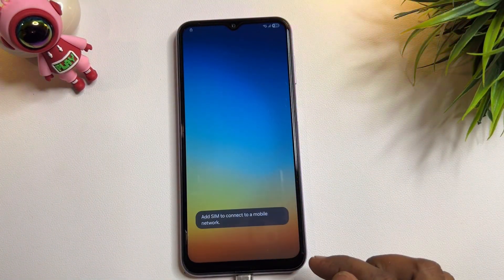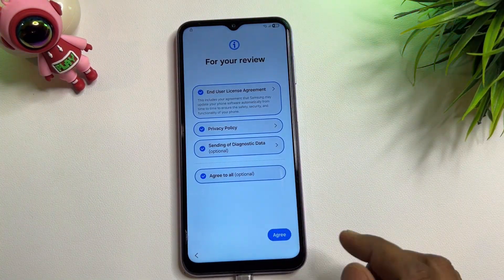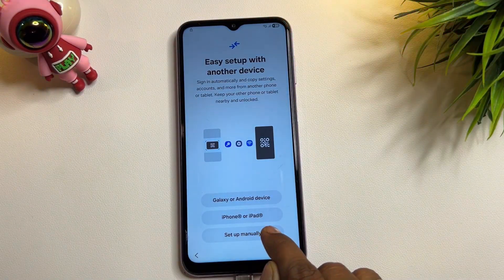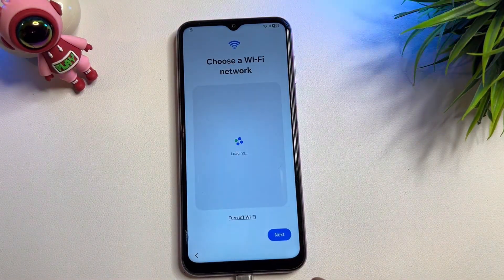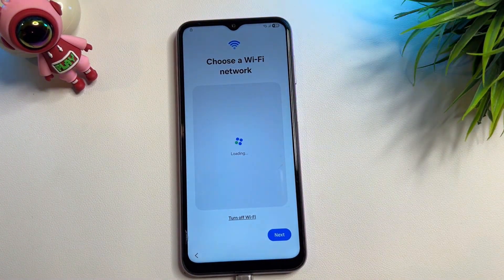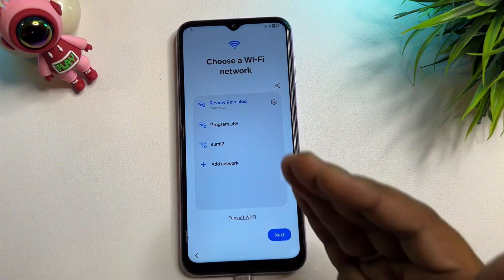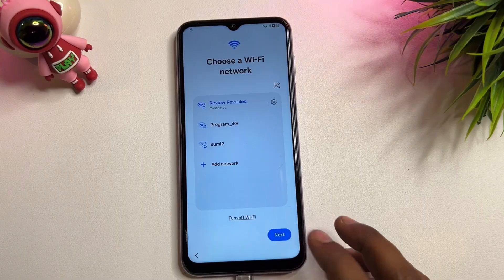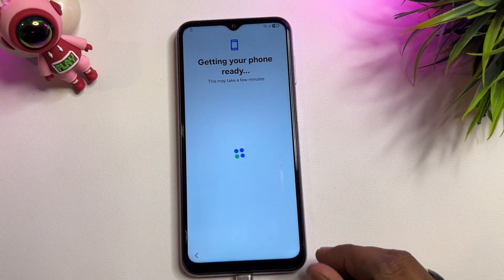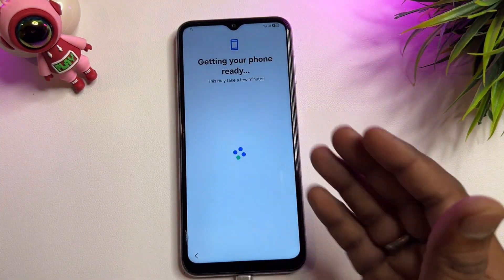Now take some important action: click the start button, click exit all, click agree. After that, select setup manually and connect your smartphone to Wi-Fi or a mobile hotspot — this is very important. Once connected to the internet, click the next button.